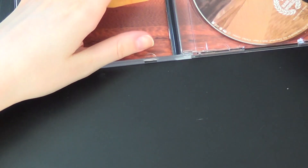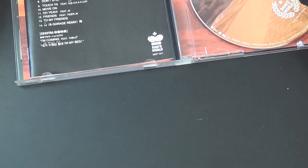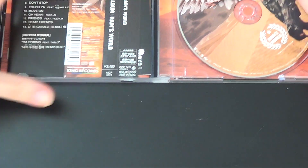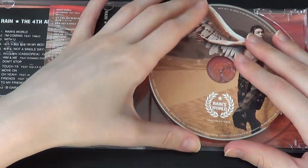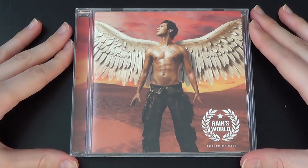So let's put it all back — in this world — and the obi. And yeah, that's it. Thank you so much for watching, I do hope you enjoyed. Bye!